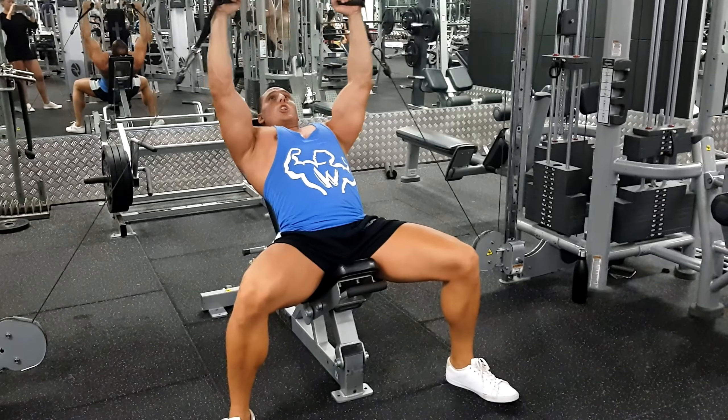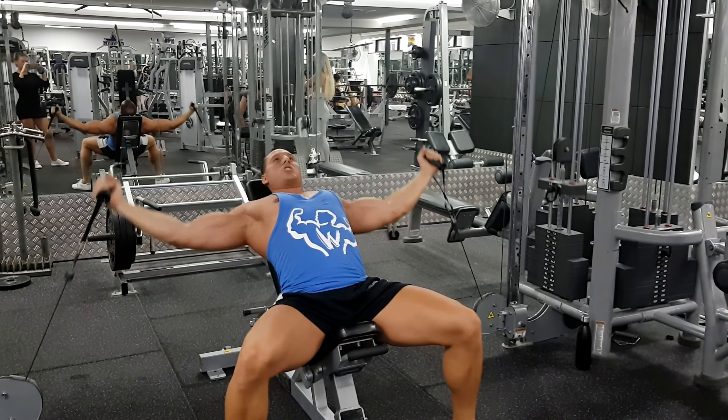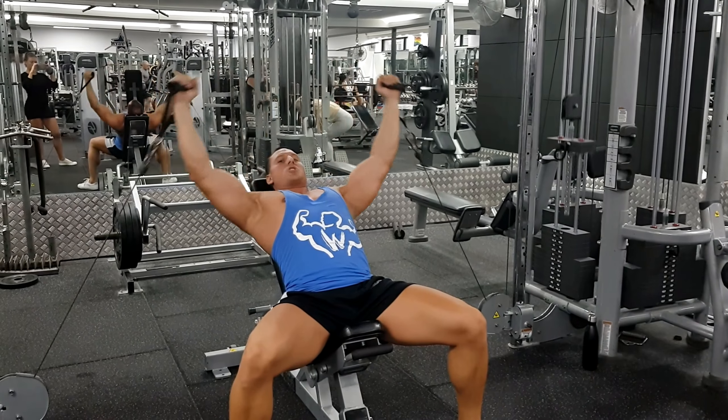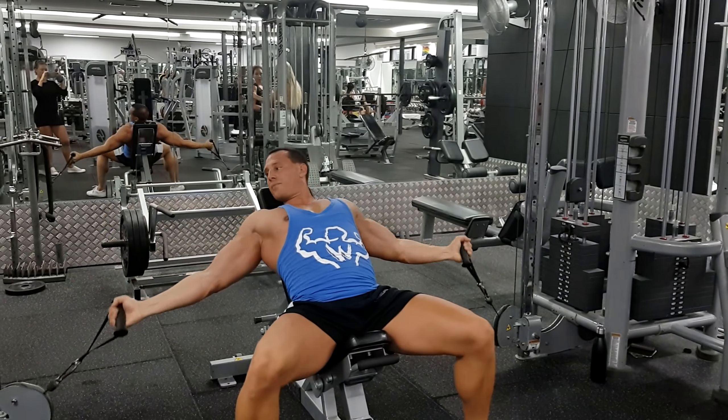When I do dumbbells, you lose tension at the top because there's no gravity pulling from the side. With cables you still have tension because it's coming from the side. So you want to use a complete range of motion here. That's how you perform it, guys.